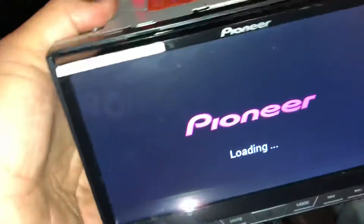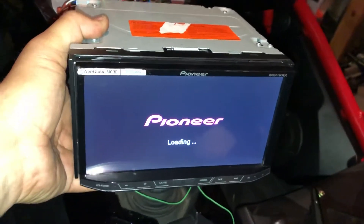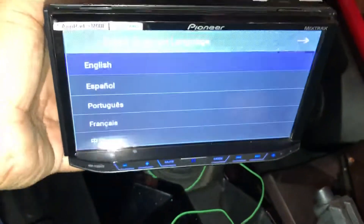I just hooked it up. Well, that's fantastic. Let's see if we get any sound out of this thing.